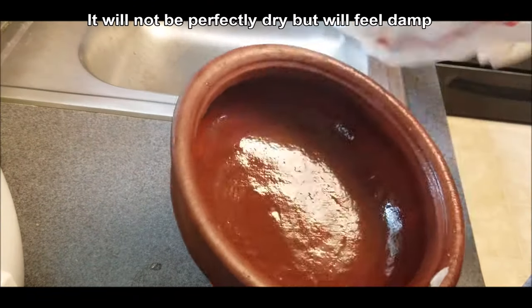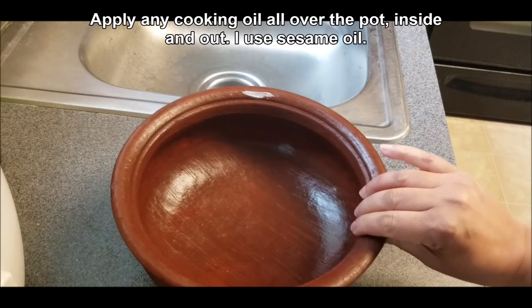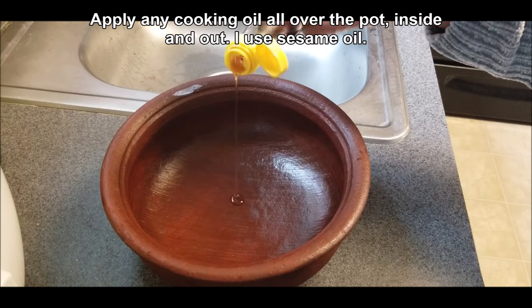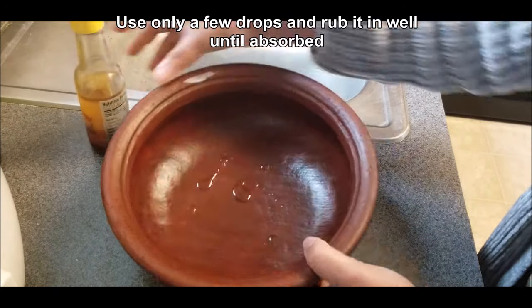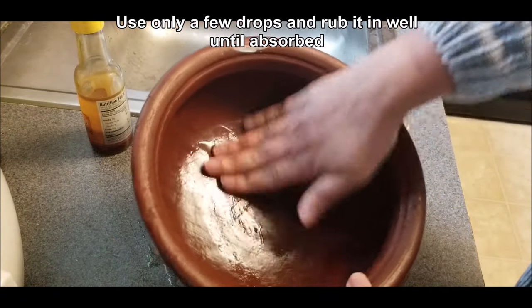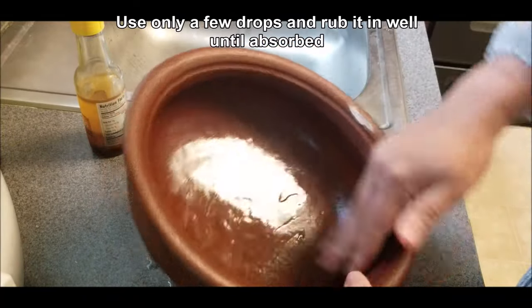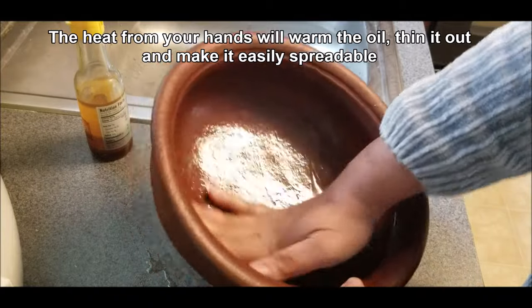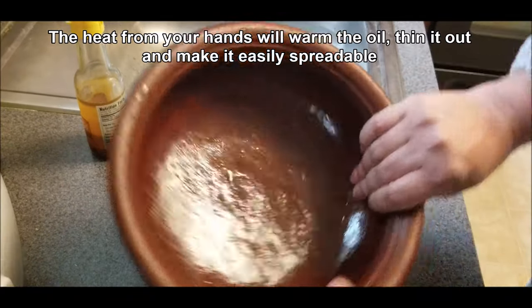After towel drying the pot — it's still damp — go ahead and apply the oil. Just use any cooking oil; I'm using sesame oil. Add just a few drops and use your fingers to rub the oil into the pot. Try to use your hands because the warmth of your hands helps the oil spread and really get into the pot, since anything warm will help it absorb the oil.